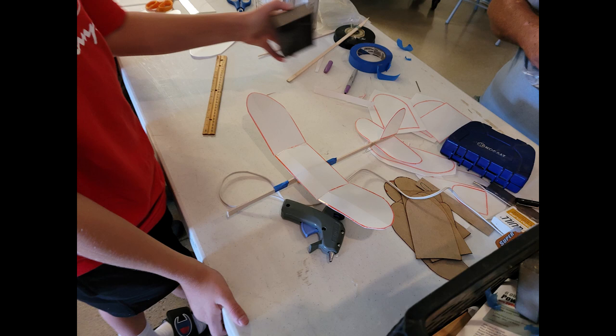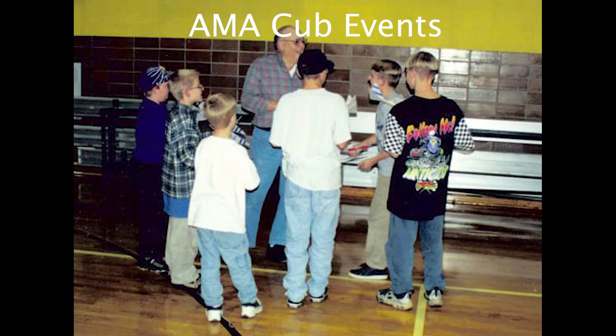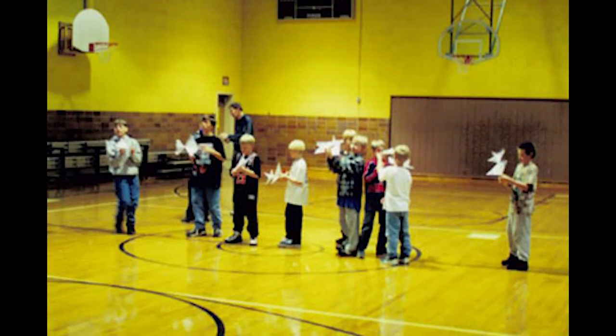Also as part of the event was an ice cream social, and Tim introduced the junior champions. Now I'm going to jump back 20 years ago when I helped with AMA Cub events. Here you see Floyd Richards and a group of kids. Floyd was one of my mentors who taught me so much about indoor free flight.